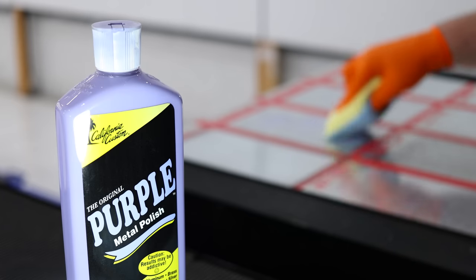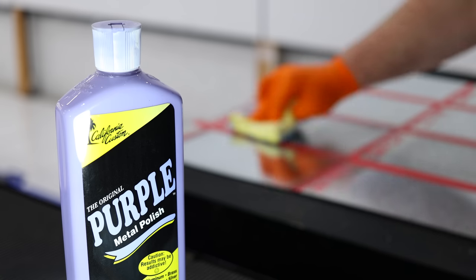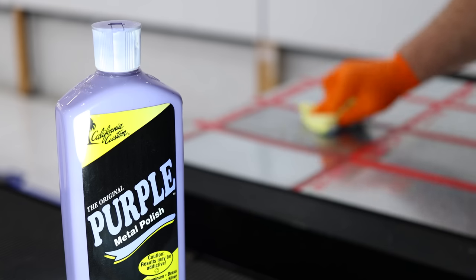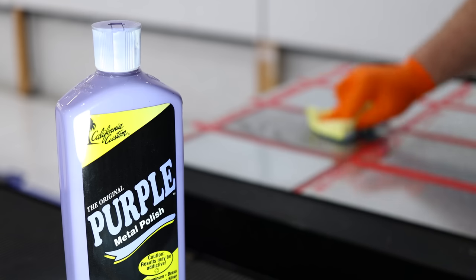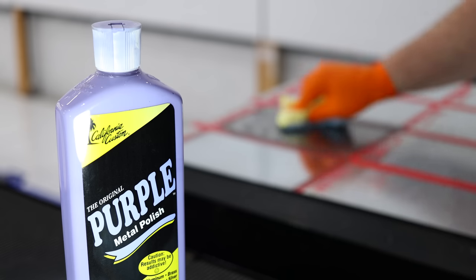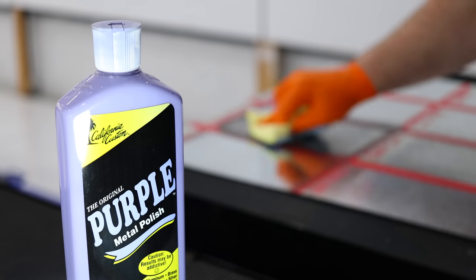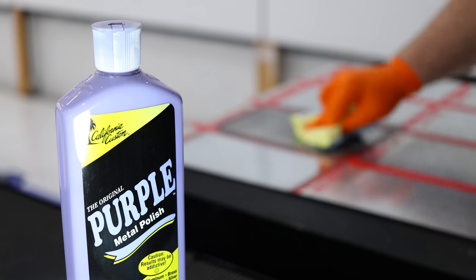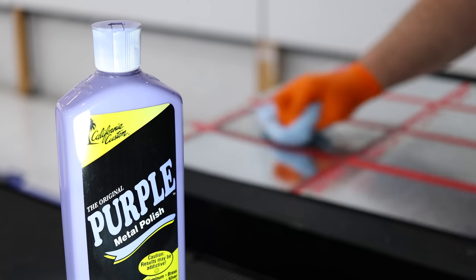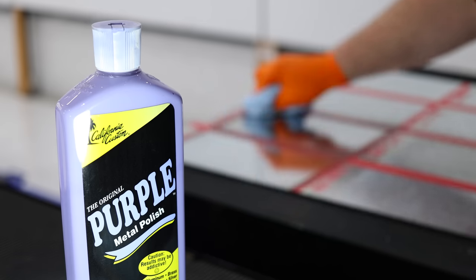If I could only have one metal polish, there are two here that I really like, and maybe California Customs Purple is at the top of that list. This is one of those products that has been around forever and something they got right the first time, as it's really stood the test of time. It removes metal defects really well, it finishes almost as good as any polish here, and it's also pretty cheap. Apart from its slightly runny consistency, I just don't know how to fault it, and I know why so many car enthusiasts swear by it — it's just a beautiful metal polish.